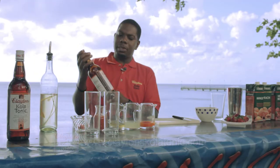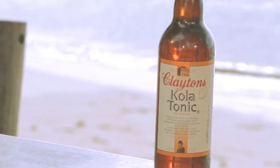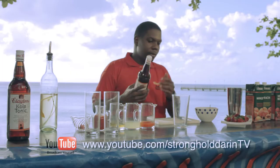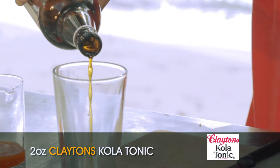This evening I'm going to be using my Clayton's Colatonate from West Africa, from the cola nut, and I'm going to just get my mixing glass. To that I add two ounces of Clayton's Colatonate — unique like the people who drink it.